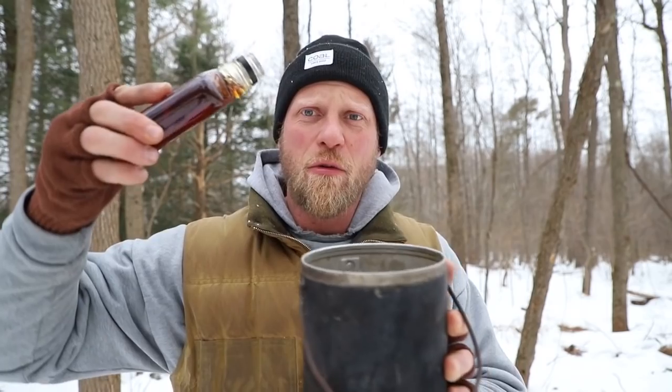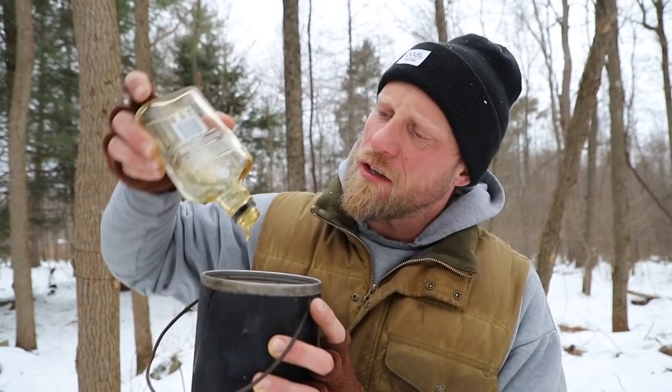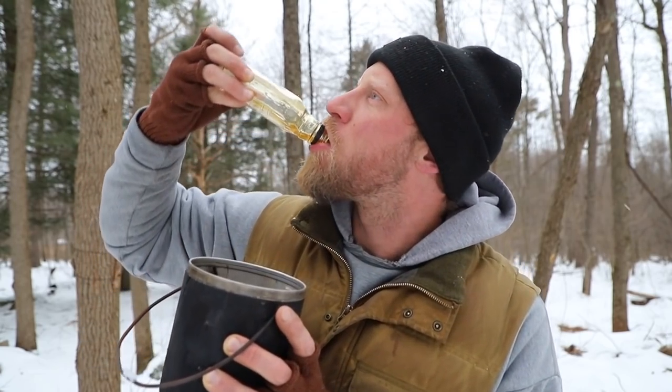We're gonna take our maple syrup and taste test it — delicious. Who doesn't love maple syrup? It's so bushcrafty, it comes from the trees around us out here. Great sweetener. Take this and pour it into your pot — I'm just gonna put it all in there.